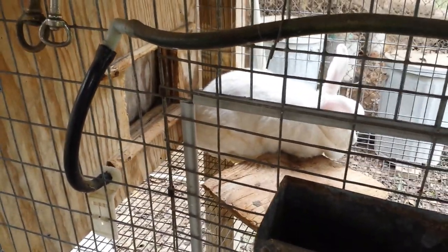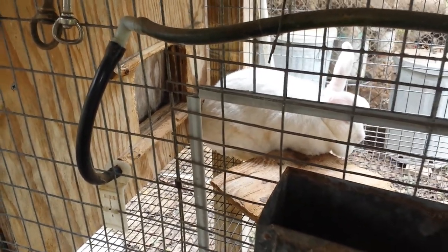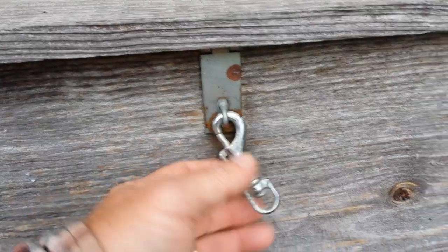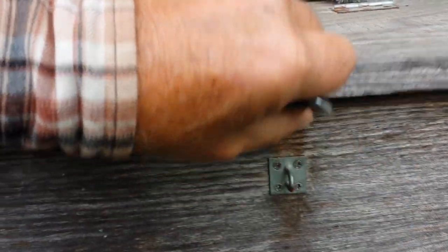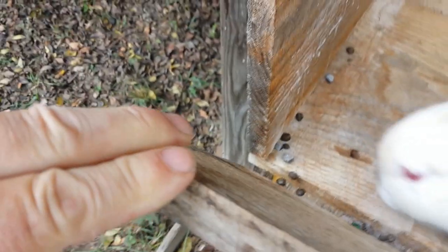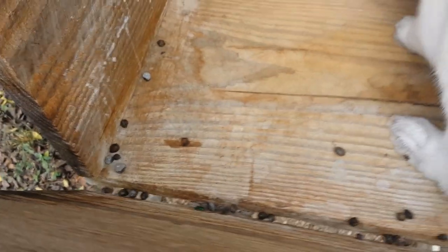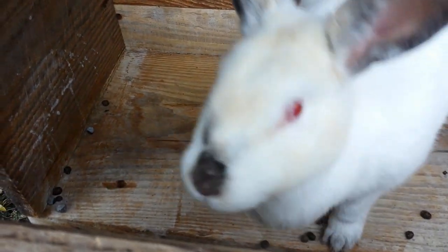I got a light set up over here. I might let her in in the morning, and I'll check on her through the day and make sure she's not going to the bathroom in the box. When I talk about going to the bathroom, I'm talking about peeing too. You're going to get some pellets in there — that's normal — but some rabbits will come in and make a mess all the time.